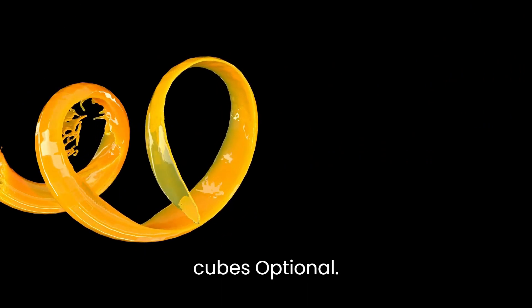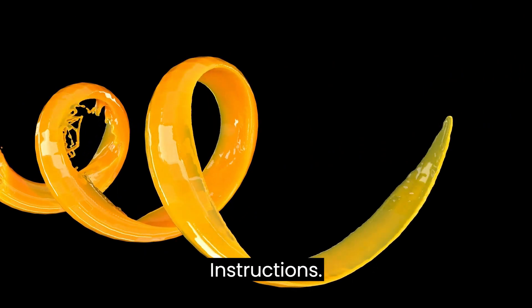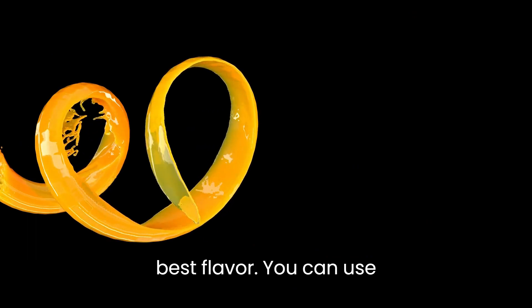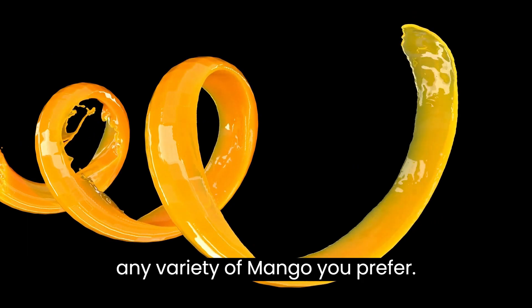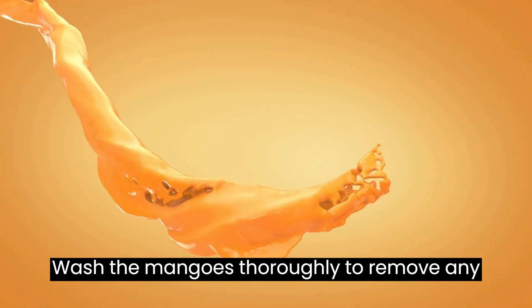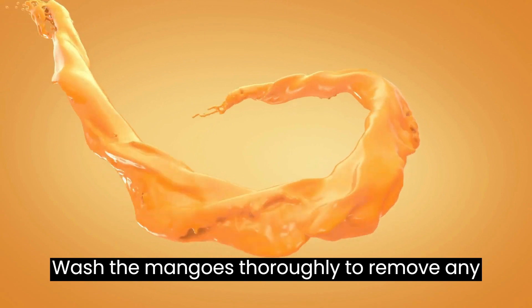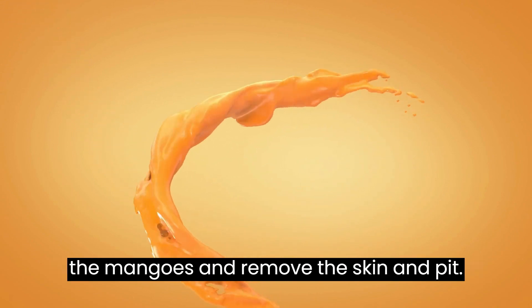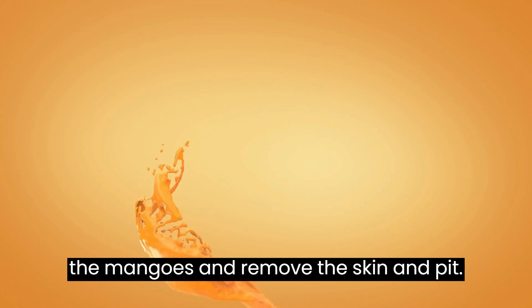Ice cubes, optional. Instructions — Prepare the mangoes: Choose ripe and fragrant mangoes for the best flavor. You can use any variety of mango you prefer. Wash the mangoes thoroughly to remove any dirt or residues, cut them, remove the skin and pit, and cut the flesh into chunks.